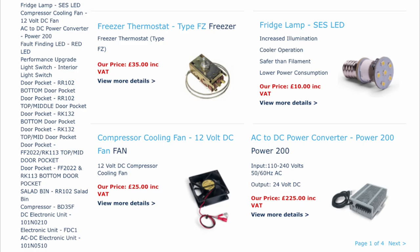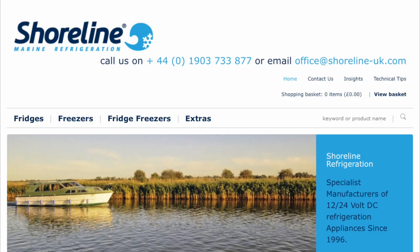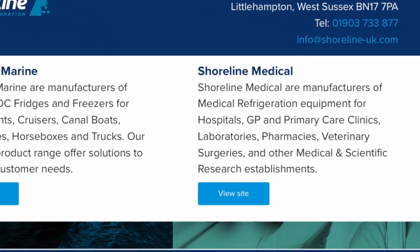Head on over to Shoreline Marine. They've also got another part called Shoreline Medical, for those who are interested. If you've got, like, an ambulance and you're converting it, they might have a fridge freezer in there. They might have a replacement if yours isn't working, because patient ambulances have fridges in them. So that might be useful.